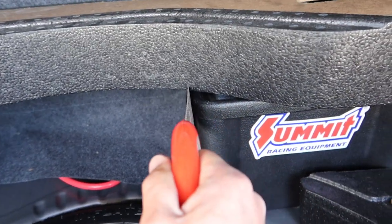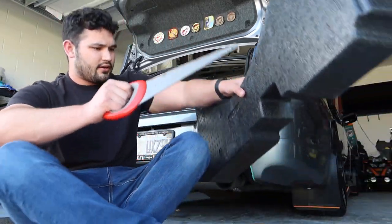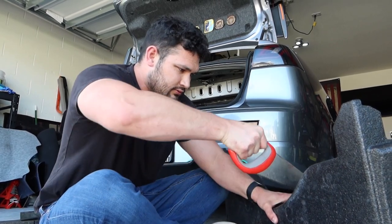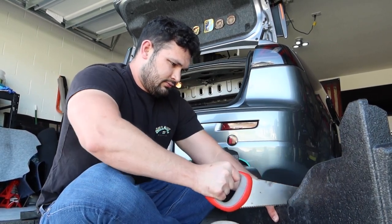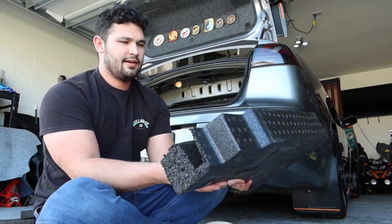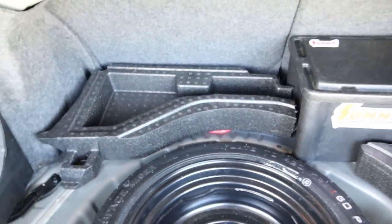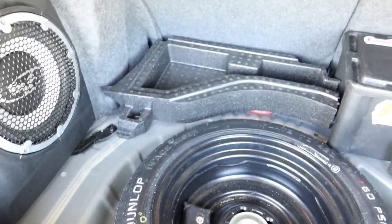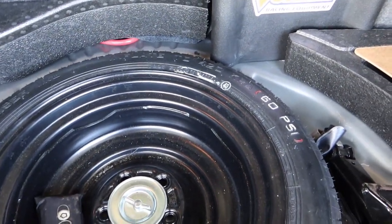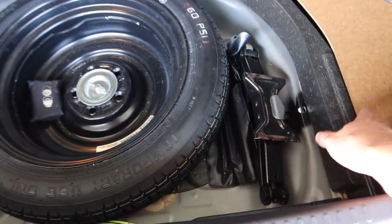Like I said, it doesn't have to be perfect — it's gonna get covered up anyway. Here is a little mark, give her a little saw action. Let's see how it works, see what we've got going on here. There's that — here's this piece. It's a little bit short, but that's okay.